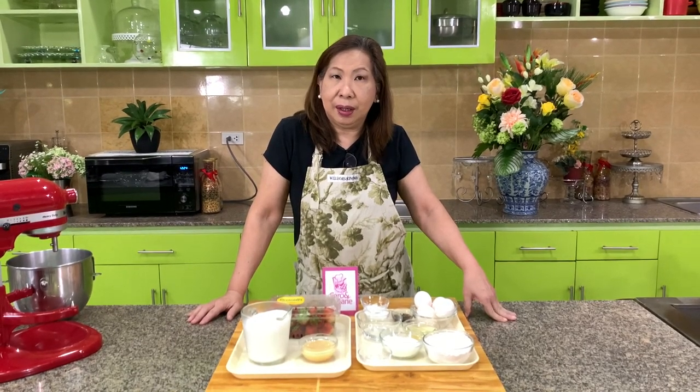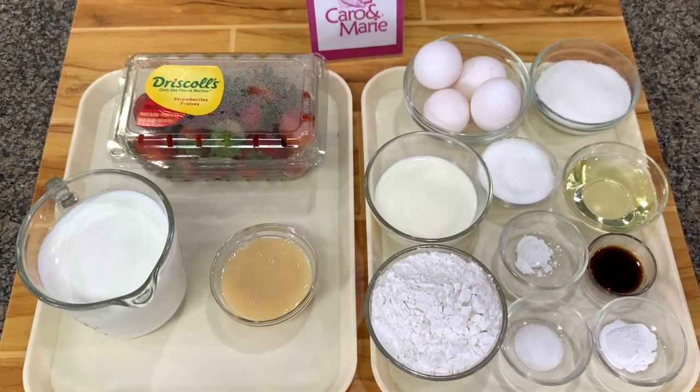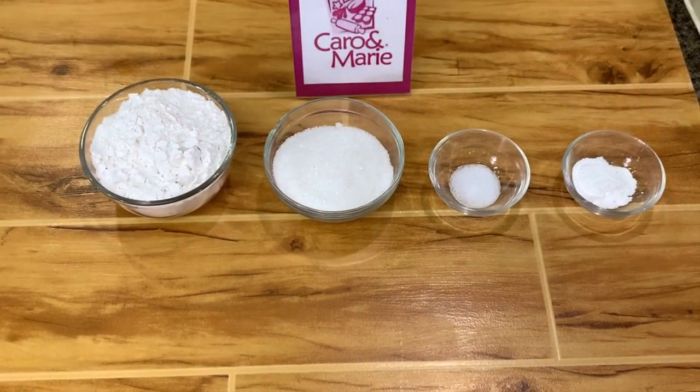I'm going to show you today how to make my version of the Japanese strawberry shortcake. This tutorial is dedicated to my nephew and my nieces who requested for this recipe. Let's get started.